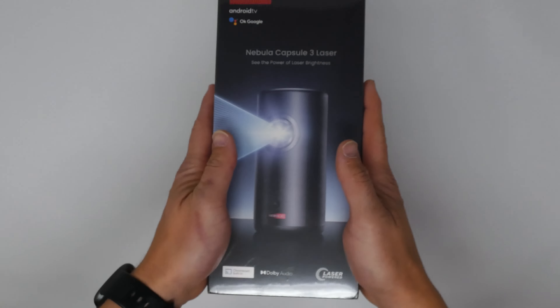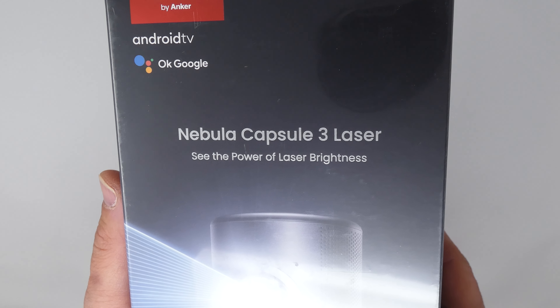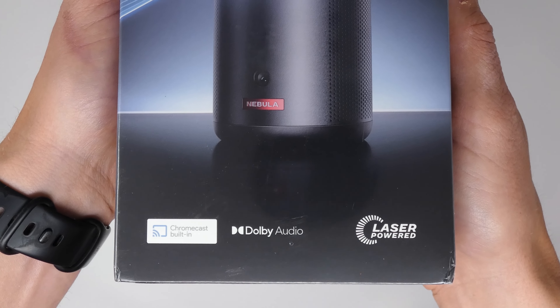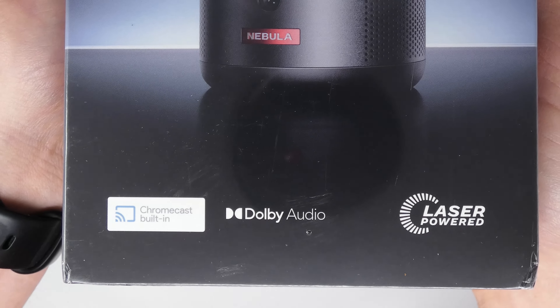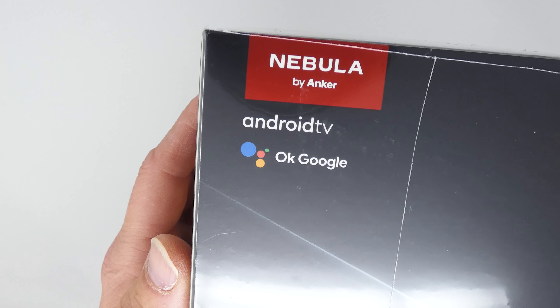It has a very interesting soda can shape to it, or Bluetooth speaker shape to it. I want to show you what comes inside the box. We'll get our first close-up look at the projector itself, the remote, and everything else inside the box of the Nebula Capsule 3 Laser Projector.